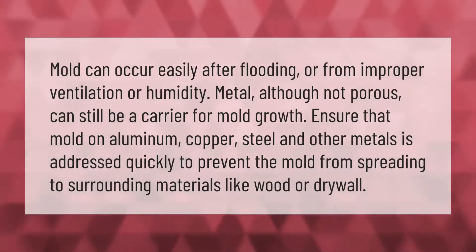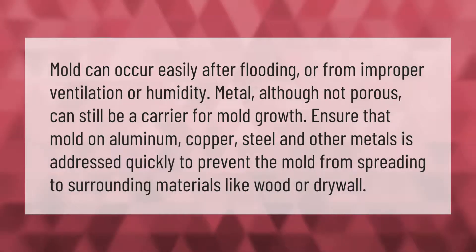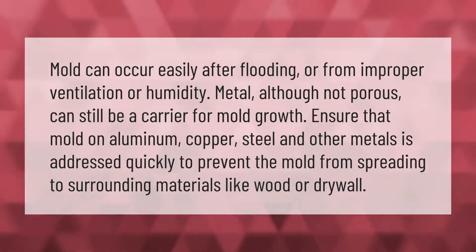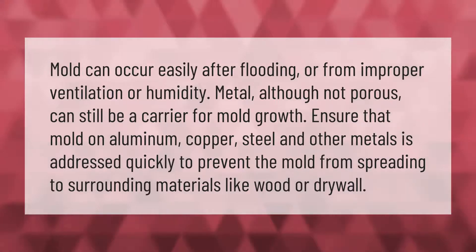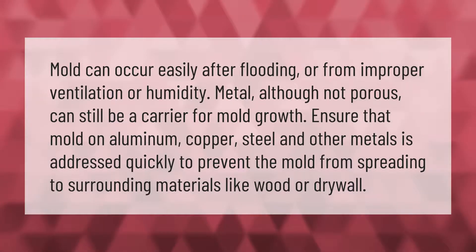Mold can occur easily after flooding or from improper ventilation or humidity. Metal, although not porous, can still be a carrier for mold growth. Ensure that mold on aluminum, copper, steel, and other metals is addressed quickly to prevent the mold from spreading to surrounding materials like wood or drywall.